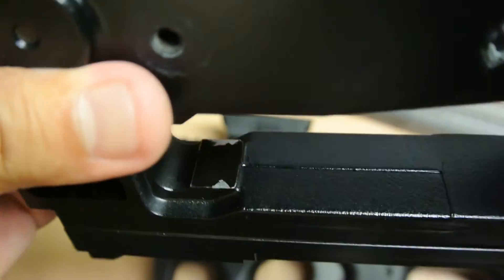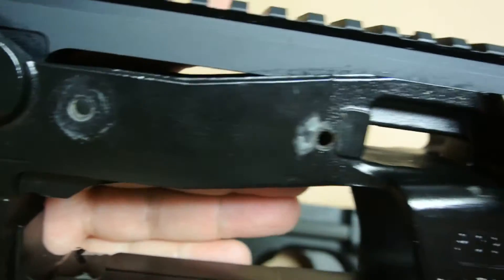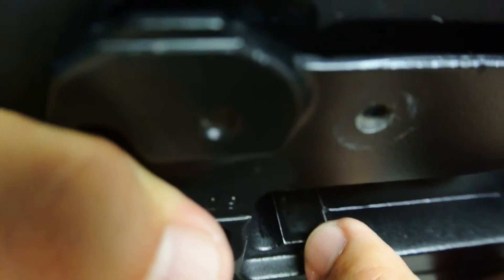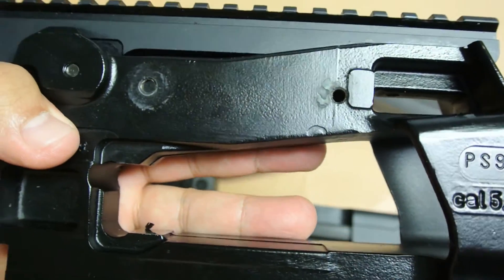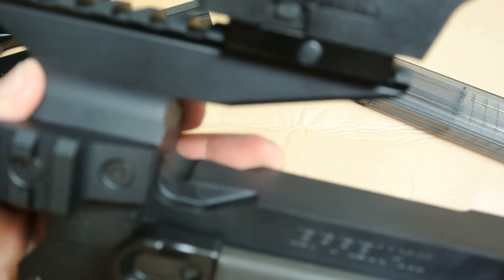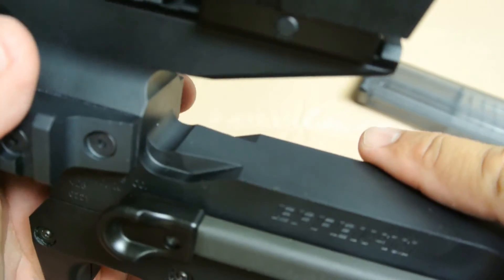On the stock PS90 receiver — I don't know what the coating is, but I've had this for several years and put several thousand rounds through it — over here where the front end of the magazine goes in, after so many magazine installations the coating is starting to flake off. That's normal wear and tear; this receiver has seen a lot of love at the range. I've only had the FN90 receiver for several months and put several hundred rounds through it, and so far the anodizing has held up impeccably — it still looks brand new, fresh out of the box.